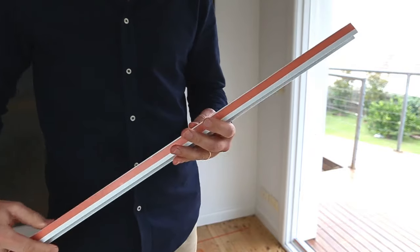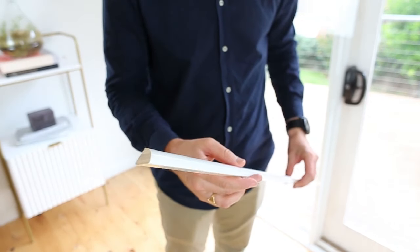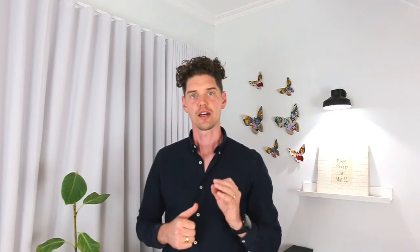We've spent $220 on acrylic sheet, $31.20 on PVC channel, $24 on timber quad, and made use of some white acrylic paint to suit the window trims in this house. That's a total cost of $275.20, or $122 per square metre. If we were to install a brand new double-glazed system in this space alone, we'd be up for around $2,255.